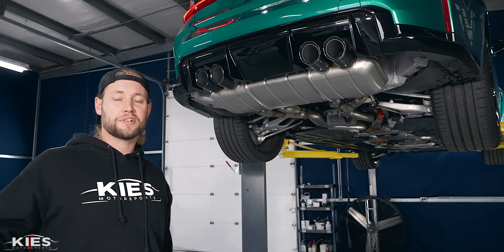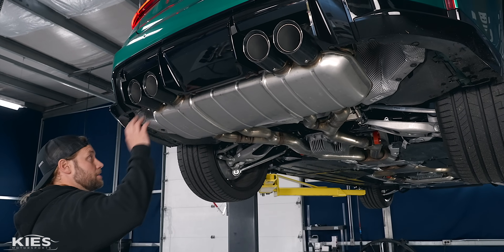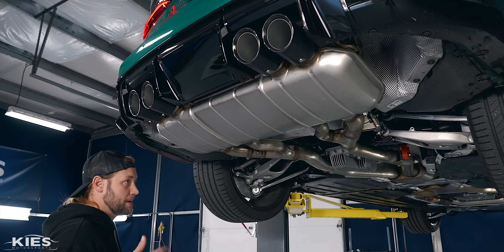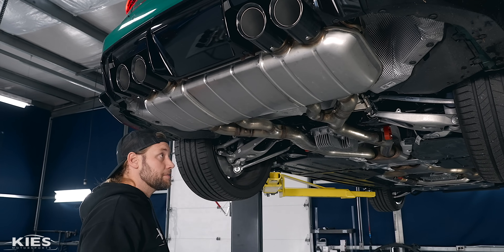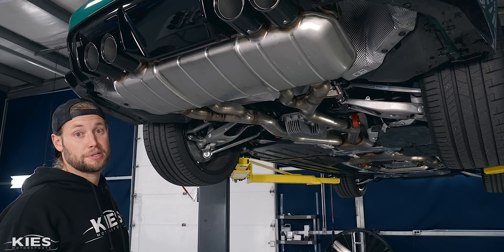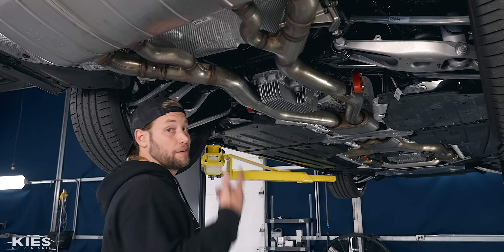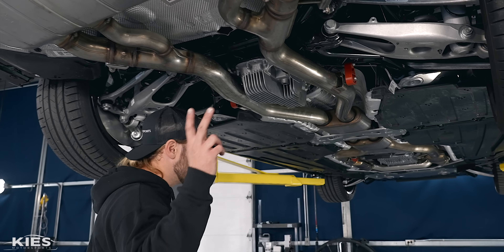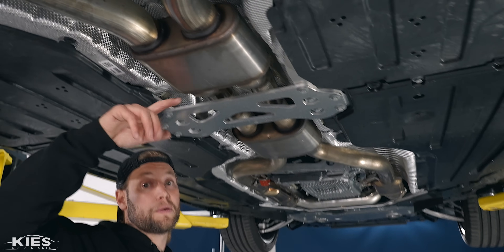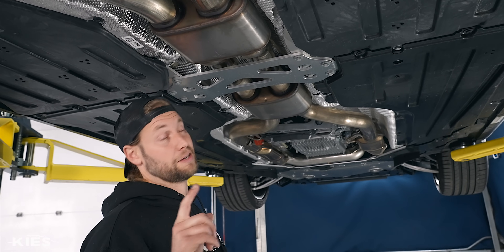Before we start taking the exhaust off, let's take a look at it. As you can see in the back, we have the quad tips. This is a BMW M3 xDrive competition, if you were curious. So if your exhaust setup looks a little bit different, sometimes BMW puts different exhausts on. Following it along, it looks like we have a resonator over here.